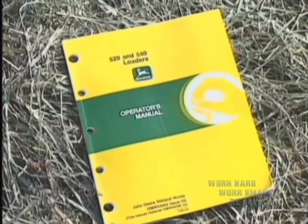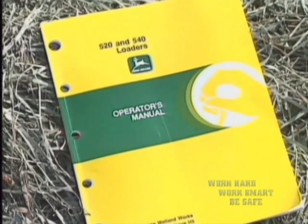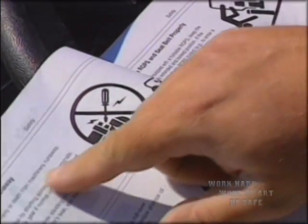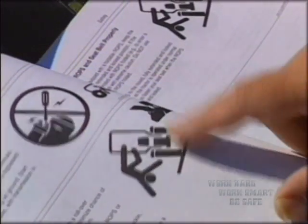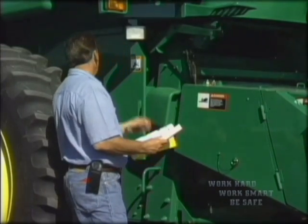A wealth of important information about your tractor and its safe operation is available in the operator's manual. Read it over and over until you fully understand it. If there's something you don't understand, ask your supervisor. Also read the safety manuals, operating rules, and literature put out by the Department of Labor and Industries.